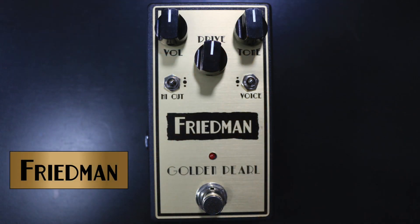Let's get right into the controls. Top left is your volume control — that's the overall output of the box. In the center is your drive control, which controls the amount of overdrive. And on the top right is your tone control, which is essentially your treble.